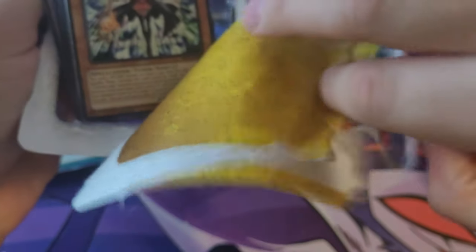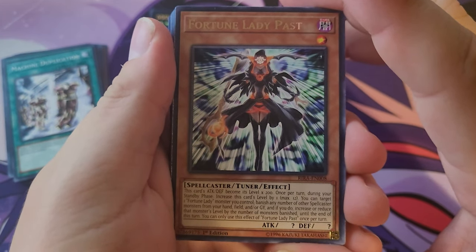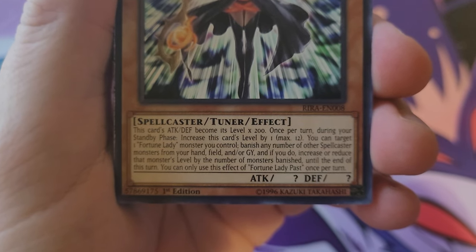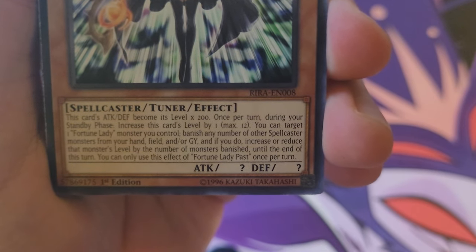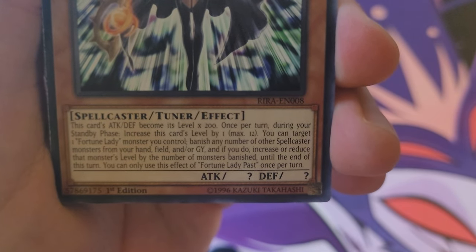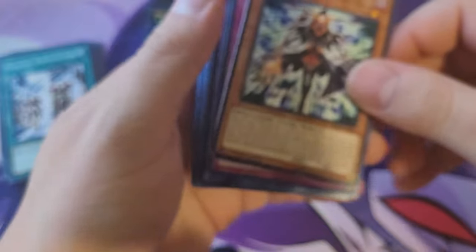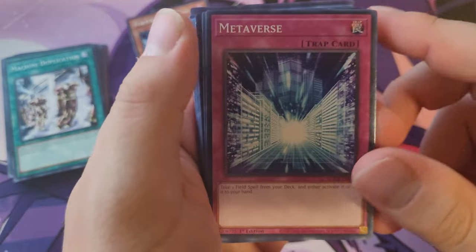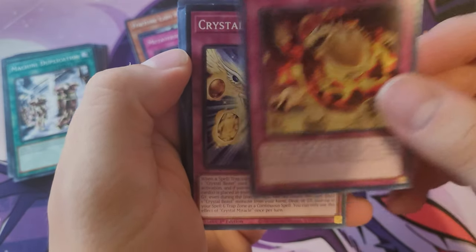I bought these next to each other, so maybe we'll get the other half of that starter deck. Our rare card is Fortune Lady Past. Let's see what this does — this card's attack and defense become its level times 200. Once per turn during your standby phase, increase this card's level by one, maximum 12. So Fortune Lady — yeah, that's our rare. It's not really a good rare, but all right.